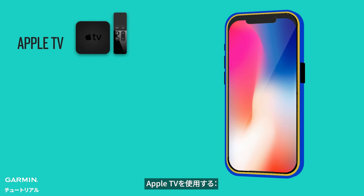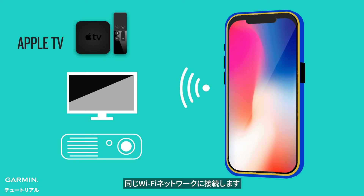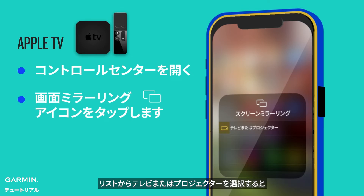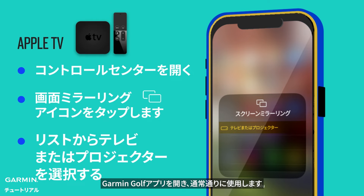Using Apple TV: Connect your iPhone to the same Wi-Fi network as your Apple TV, AirPlay-compatible smart TV, Mac, or projector. Open Control Center by swiping down from the upper right corner of the screen. Tap the Screen Mirroring button and select your TV or projector from the list. Your device's screen will now be mirrored on the TV connected to the Apple TV. Open the Garmin Golf app and use it as usual.